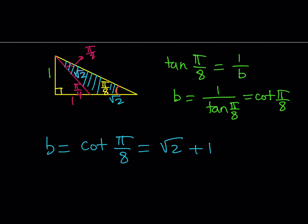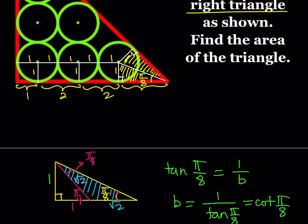So b equals cotangent of pi over 8, which equals root 2 plus 1. I got the base. Going back to our original shape, I know that this piece is root 2 plus 1. Now I need to find the area of the triangle. If I add up the pieces — 1 plus 2 plus 2 gives 5, then adding root 2 plus 1 gives 6 plus root 2. So one of the legs is root 2 plus 6.